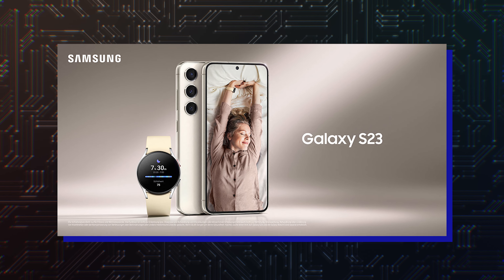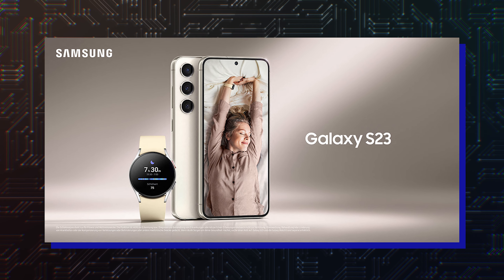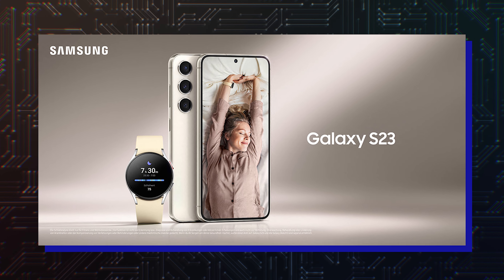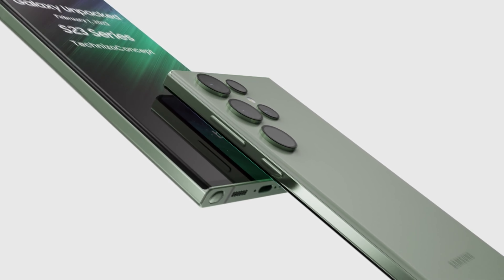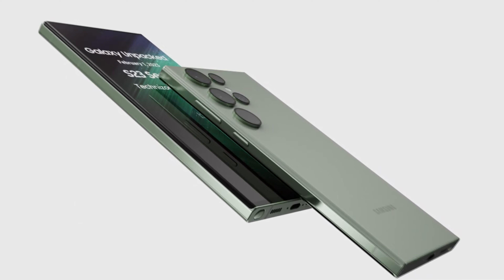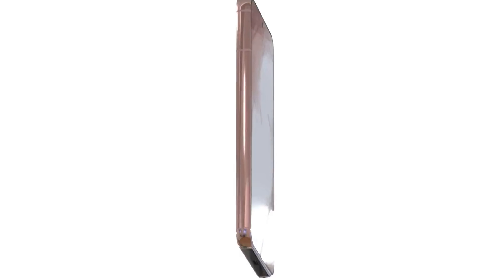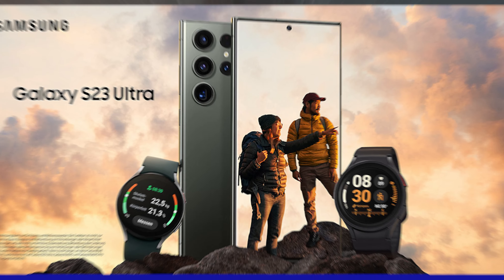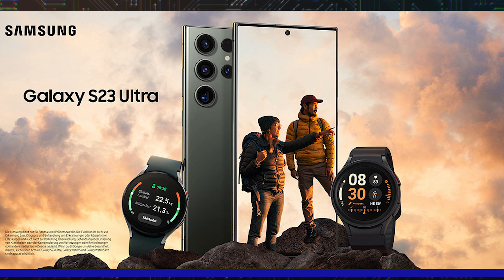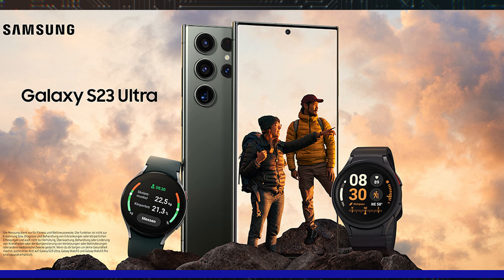The Galaxy S23 promo images mainly highlight the design of the Galaxy S23 lineup. The Galaxy S23 Ultra has a boxier design with a curved display, while the other two models – the Galaxy S23 and the Galaxy S23 Plus – sport a flat frame and three circular camera modules, giving them a minimal look. The promo images also showcase how other Samsung products complement Samsung smartphones with ecosystem features.